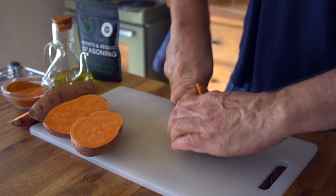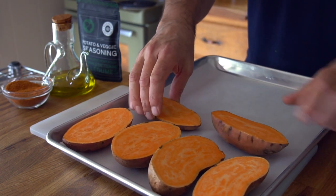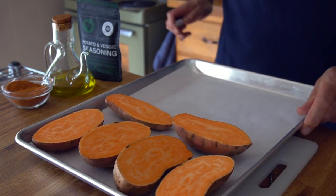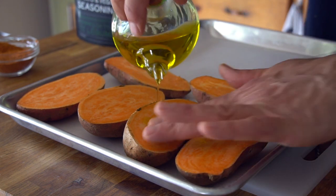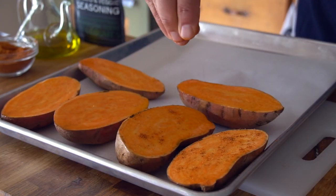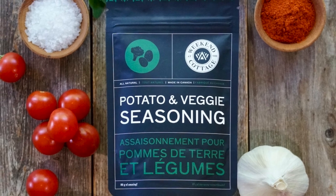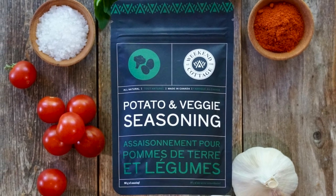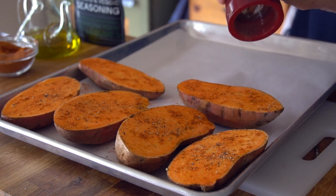For those sweet potatoes, we're cutting them in half, transferring them to a parchment lined baking sheet. Gather them onto one end of the baking sheet. Then we're going to drizzle them with a bit of extra virgin olive oil, rub it into the cut surface of the potatoes, then sprinkle with a favorite seasoning. I'm using our potato and veggie seasoning — it has a hint of paprika, a lovely blend of spices. Then add a sprinkle of black pepper.